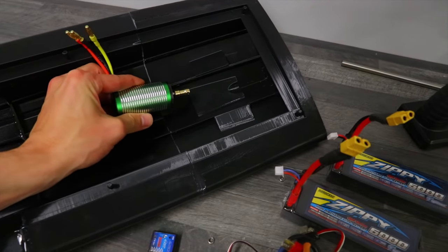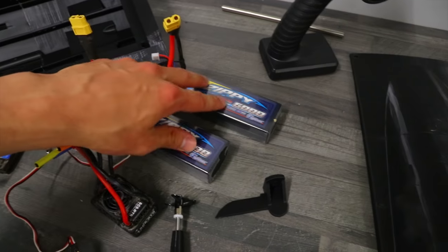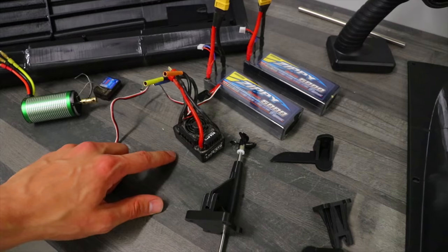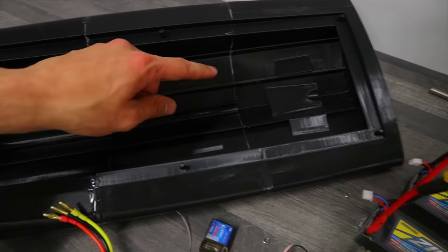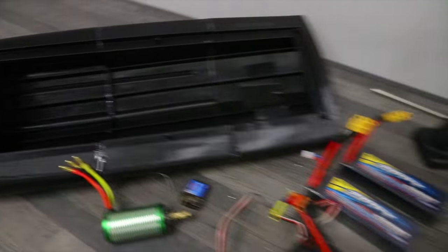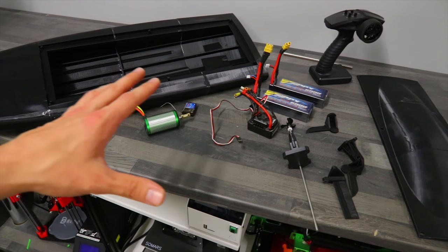As far as this RC boat goes, what we have left to do is some kind of mount for the motor, install all these other parts, some kind of holders for the batteries and the ESC, make sure everything is waterproof and doesn't have too many leaks inside the boat itself — basically install all the electronics, make sure everything works, and then we are ready to hit the waters.